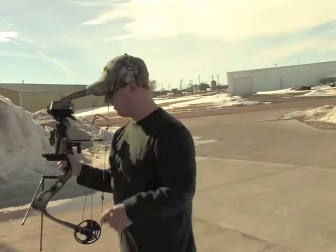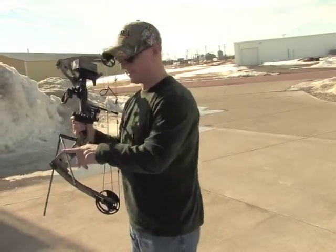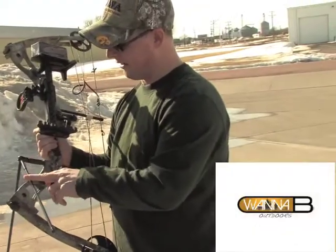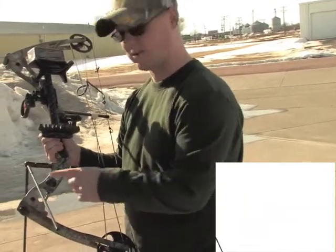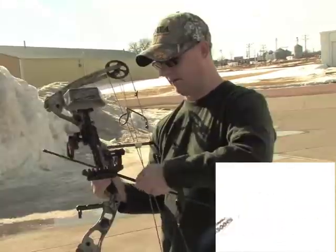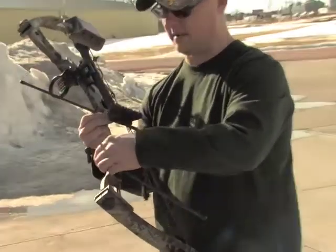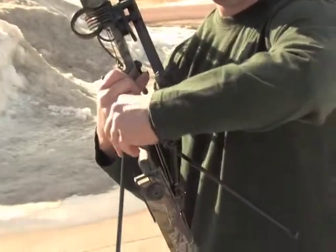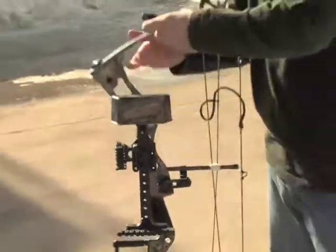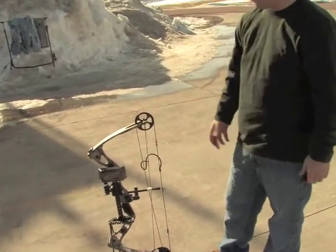A lot of you might be looking at the bow here today and wondering what's on the front. This is a new product from Wannabe Outdoors — the Bow Sticks. I got to tell you, this is a great little innovation. Works great if you're sitting in your ground blind. Just take it out of the quiver and pop it right on — it replaces your stabilizer. Use them in a ground blind, they work great, whether you're target hunting, practicing, anything like that. Great little item — Bow Sticks from Wannabe Outdoors.